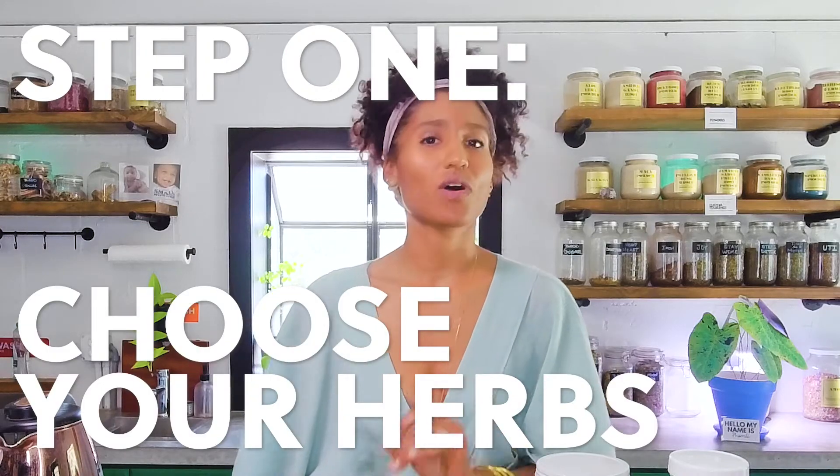Step one: choose a good high quality tea. I always suggest using something organic, ethically wild crafted, something that's not sprayed. You want to make sure that it is coming from a good source so it's good for you and good for the environment. Today we're going to be using our Coco Loco tea because it's yummy.